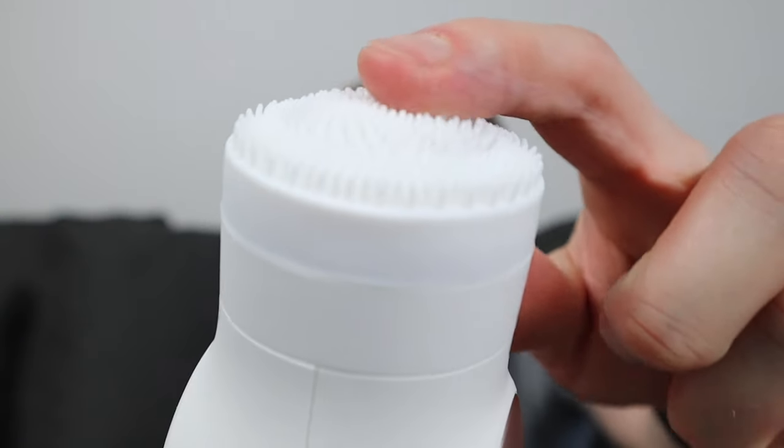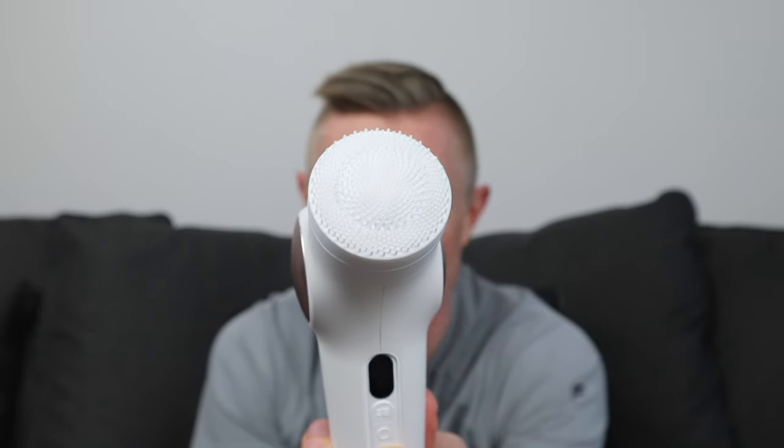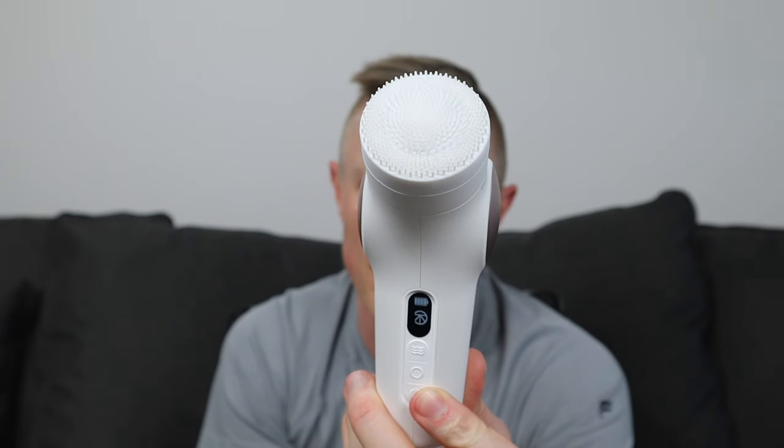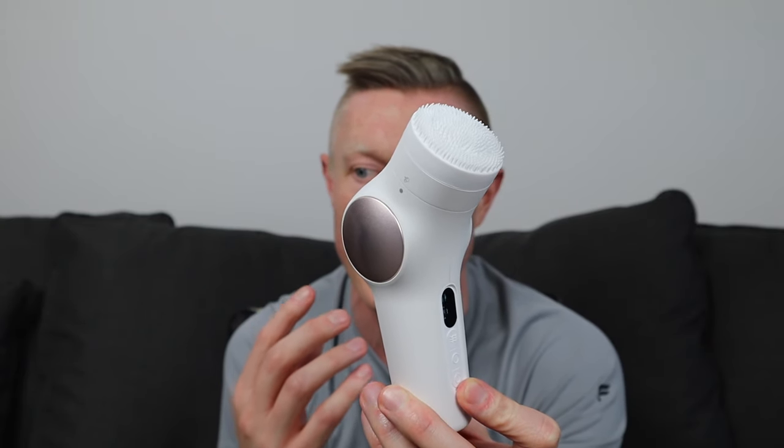The next attachment is the cleansing ring — the last standard attachment. You use this to wash your face. The attachment looks like a bunch of little rubber hairs, and inside the center there's another little circle. You'll actually have the percussion feature with this as well — that's how it turns on. There are three different features with the cleansing ring. Turn it on and you'll use it to remove buildup of dirt and oil on your skin. You can use it with any face wash.